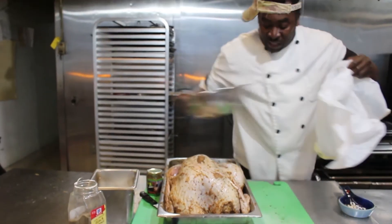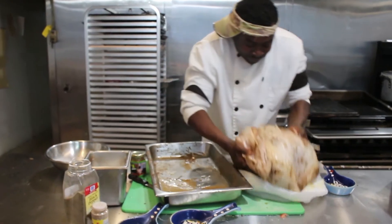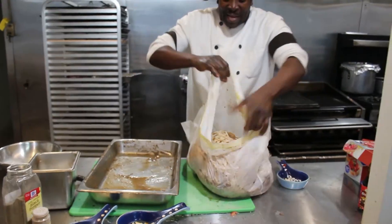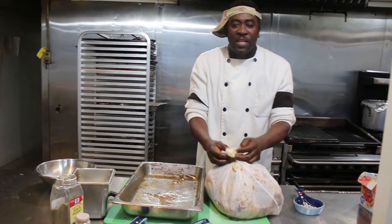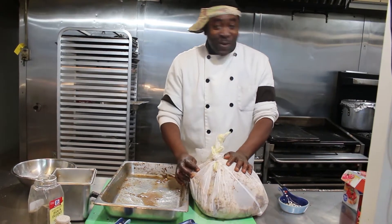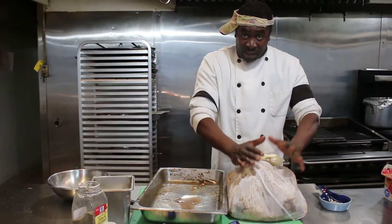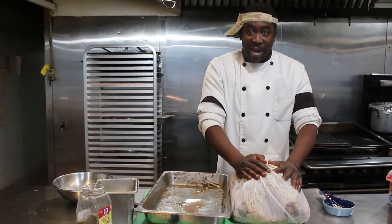You're going to open this bag, stick this baby inside of it, tie it up. Store it in your refrigerator for however many days you want — whether you want to do five days, six days, seven days, eight days, two weeks. It doesn't matter.